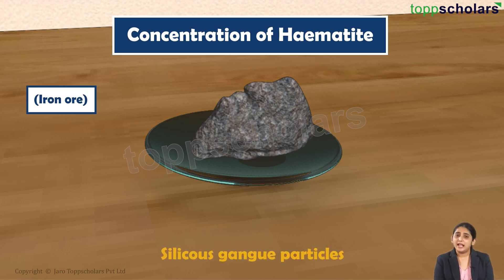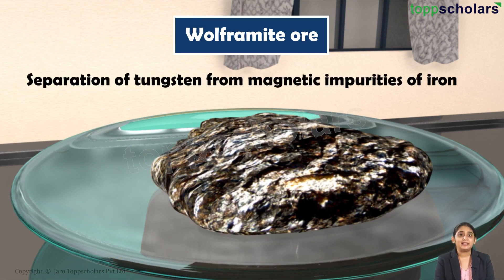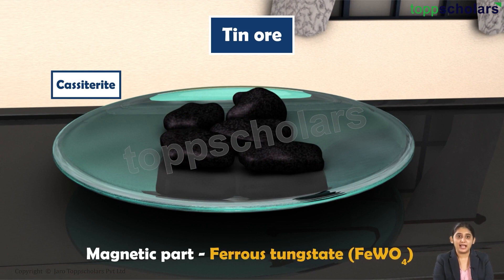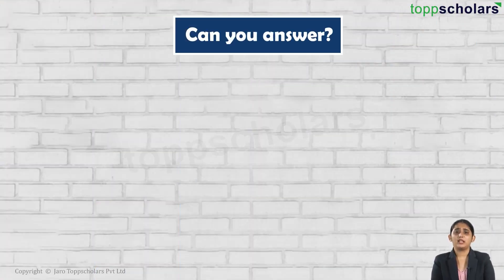Ore particles being magnetic fall near the roller and can be separated from the silica gangue by this technique. This method can also be used for the separation of non-magnetic ore particles like tungsten from magnetic impurities of iron — that is wolframite ore. A tin ore cassiterite contains mainly the magnetic part as ferrous tungstate and the non-magnetic particle as stannic oxide.